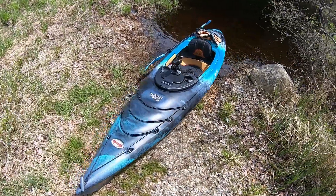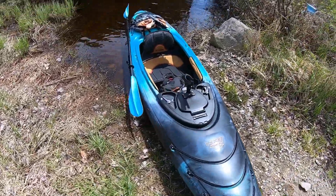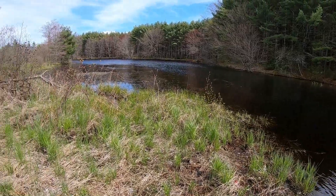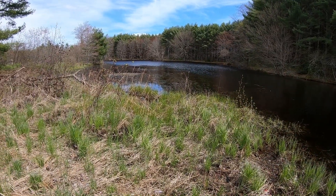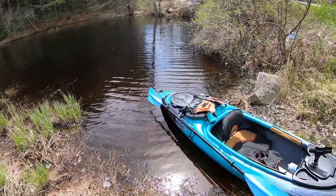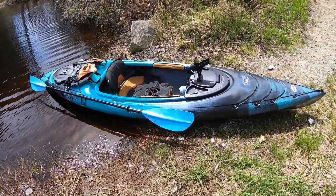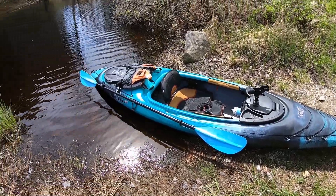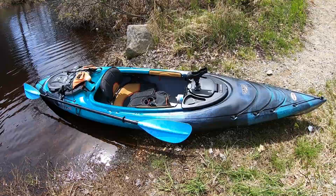Alright, made it to the lake — or the river. I would call this the Mausum River. It's a river that goes into Estes which ultimately drains into the ocean. Here's the boat all ready to go in, and I got down here and noticed I was missing something.